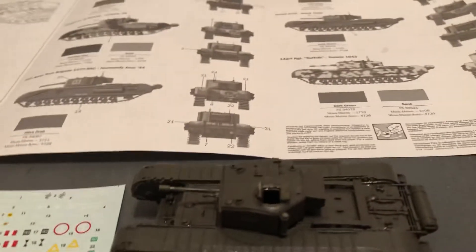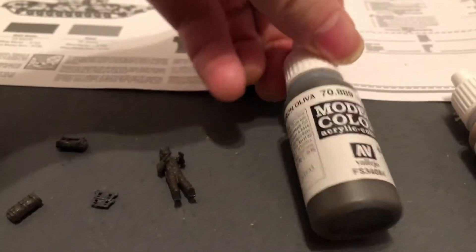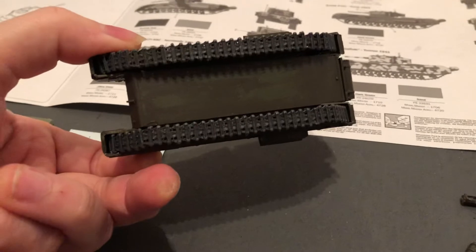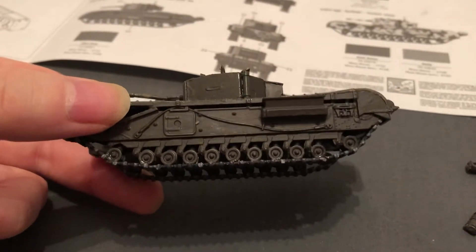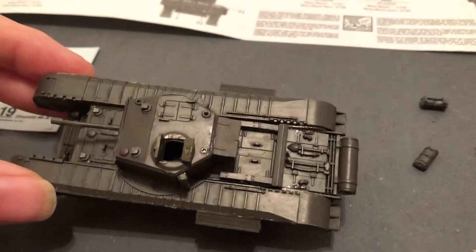On the sprue I painted an olive drab — this model color. These are very nice paints, about three dollars each. I also painted the steel gray with a wash on the tracks. So you can see it's been painted a couple of times while still on the sprue, and then in the gluing process you can see some of the shiny glue.